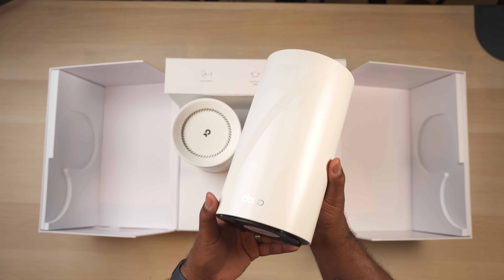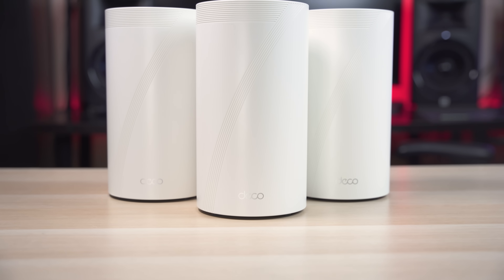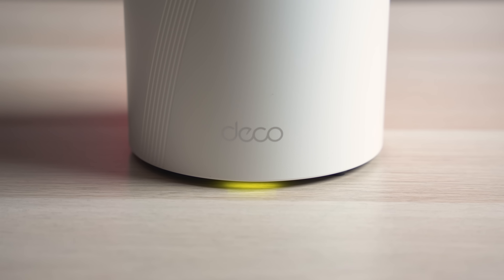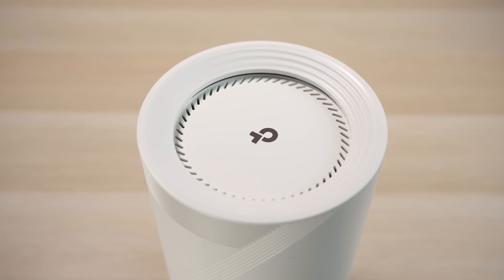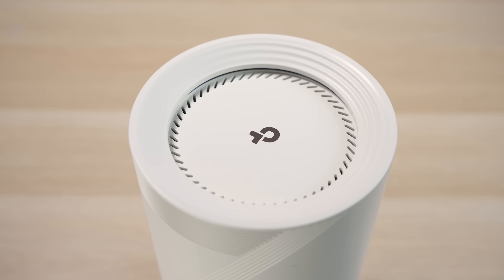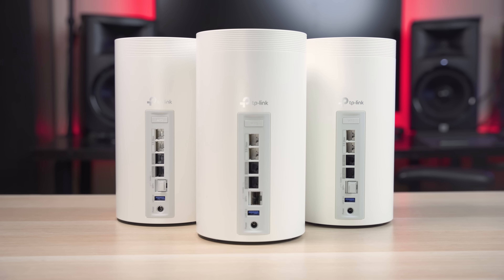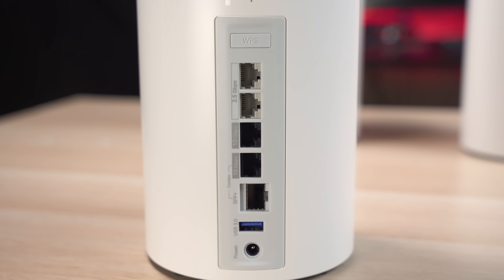This is a 3-pack system which comes with 3 identical units. They have a nice cylinder shape measuring just over 9 inches tall and around 5 inches wide. There's a small LED light on the bottom which you can use to tell the status of the unit, vents on the top as well as an internal fan to keep things cool, and all the ports are on the back. This is actually the first time I've seen SFP+ ports on a consumer grade router.